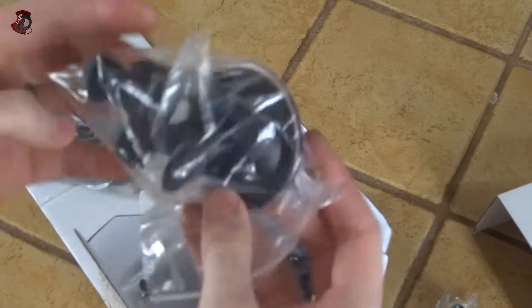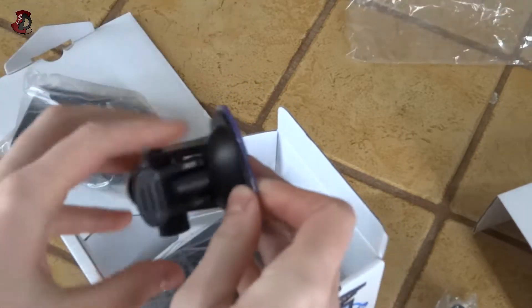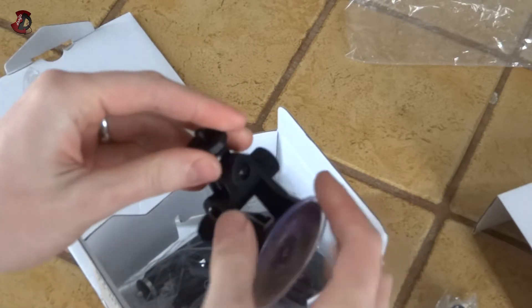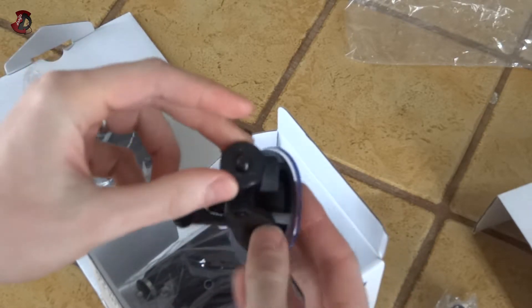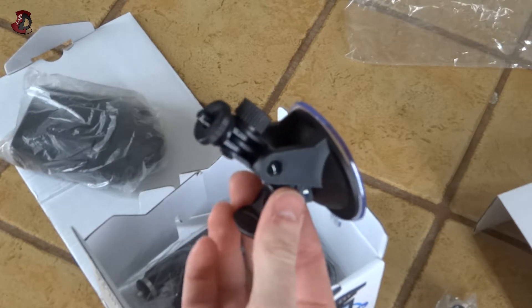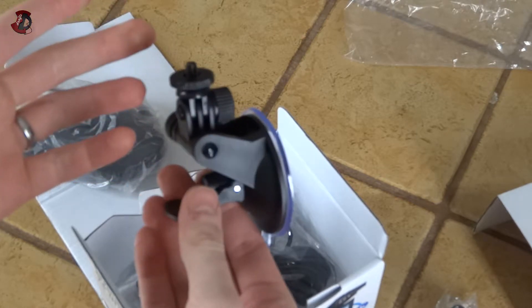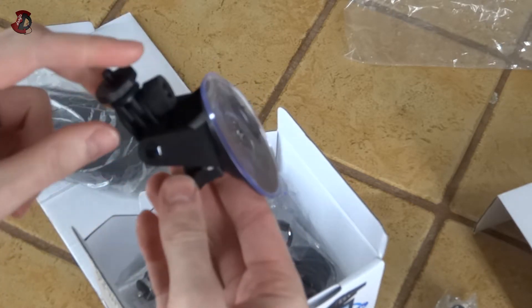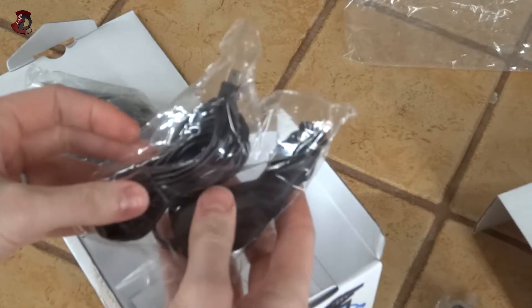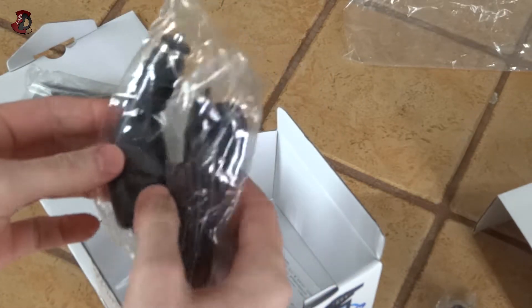Here we have a suction cup mount for the windscreen. It's adjustable obviously — up and down, side to side — and this is where the camera screws on. One good thing about this is that even if you find this recorder absolutely useless, you can actually get another camera and mount it on the windscreen using this device as well, which is quite handy.